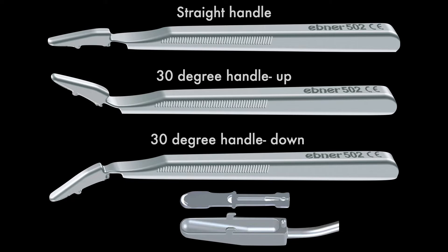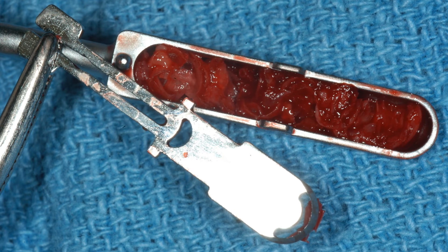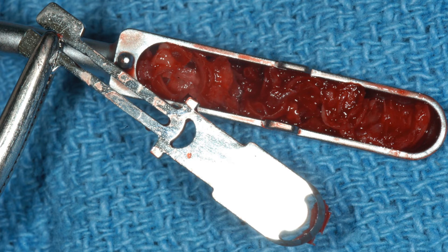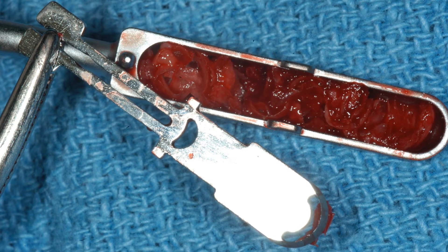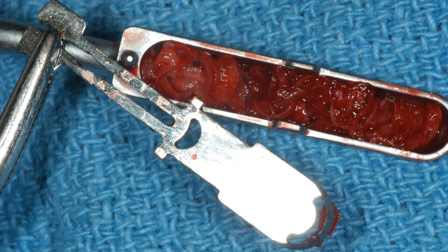These instruments come in three handle designs: straight, 30 degrees up, or 30 degrees down. The blade itself comes in one size, which fits all handles equally. It has a working side that scrapes the bone and a spring mechanism that snaps into the handle for retention. Depending on how hard the bone is, the blade generally remains quite sharp for about three to five scrape cycles.